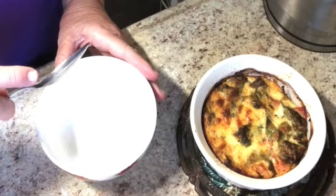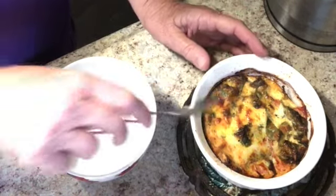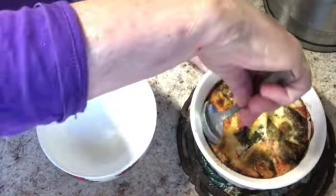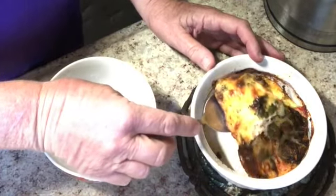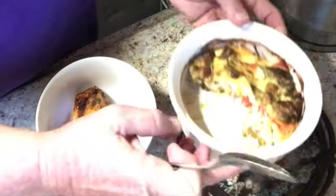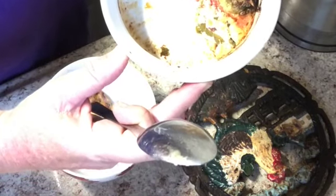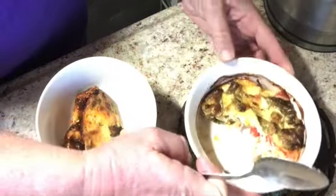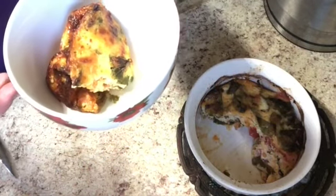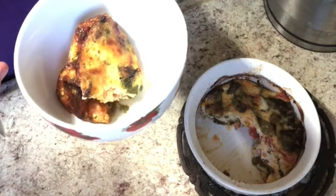I gave it about 10 minutes to settle and cool down, so now I'm going to serve myself some of it. I like to grab a spoon and just pull it out — and actually it came out very nicely. I put in enough PAM so there wasn't any residue, which was nice. Absolutely delicious. I'm going to dig in. Thank you so much for joining me and for watching.